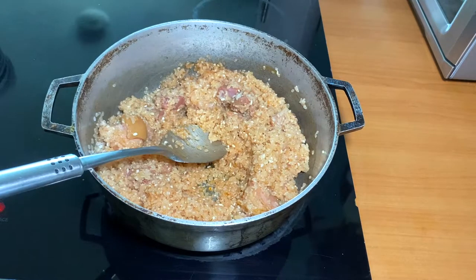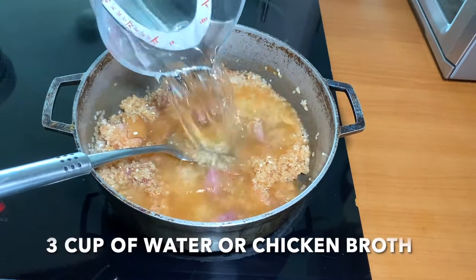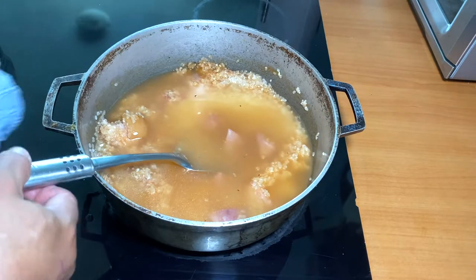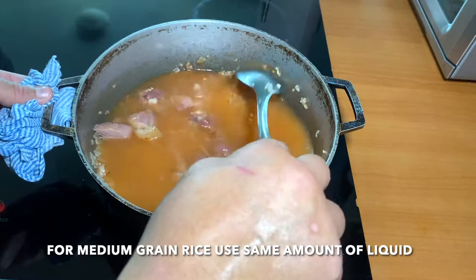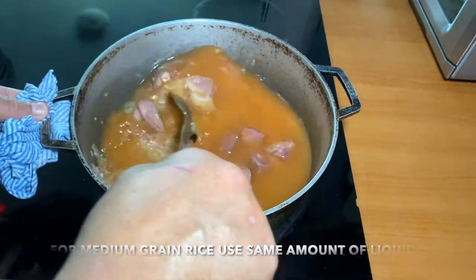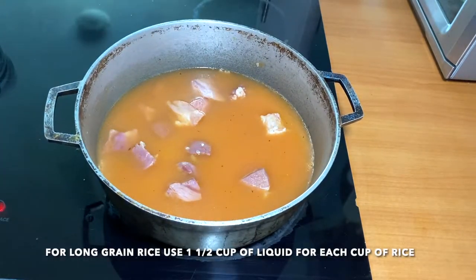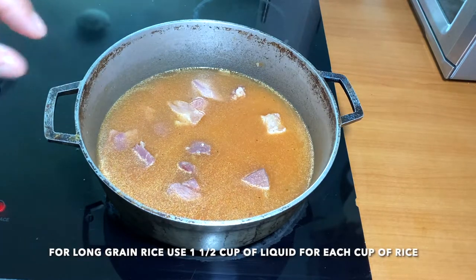Right now we're gonna add the water. If you use medium grain rice, you're gonna use the same quantity of rice and water. If you use long grain rice, you're gonna add one and a half cups of water per cup of rice.